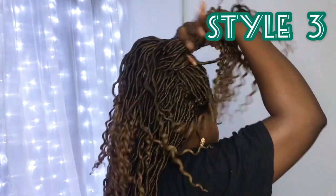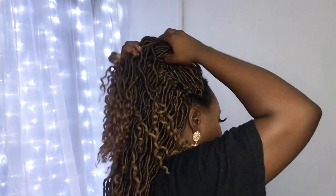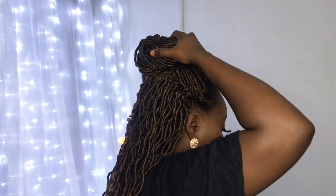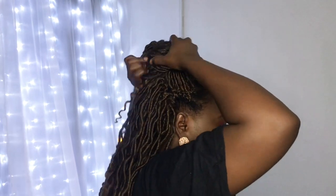For the third style, you can take that ponytail and turn it into a bun. You can either have it as a ponytail or as a bun. Let me know in the comments what your thoughts are — whether you like the style or not.